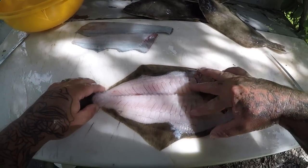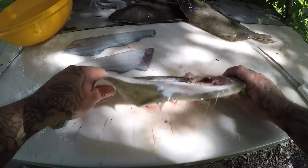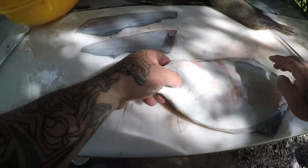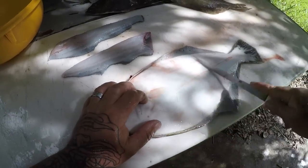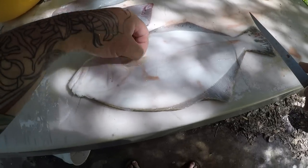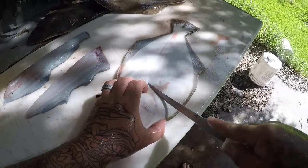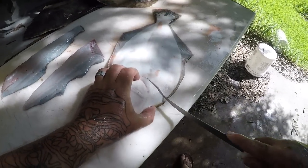We got the two fillets off this side, so we're going to flip it over to the white side. Sorry for all the noise next door, they're working. We're going to do the same thing - sorry for the little shadow here, all the trees have grown up because of the summer. I don't have all the leaves off the trees like I do during the winter.